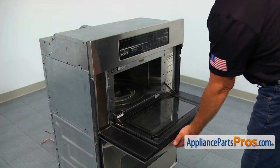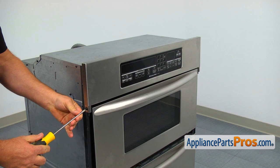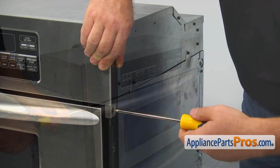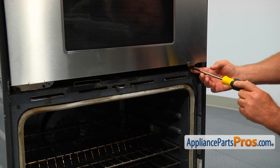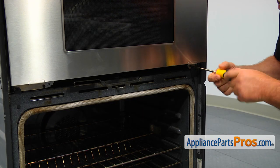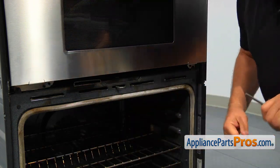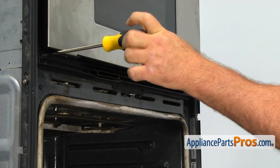Now we can close the door and secure it with the two Phillips screws on the sides. Secure the microwave with the two Phillips screws at the bottom. Install the bottom vent grille and secure it with the four Phillips screws.